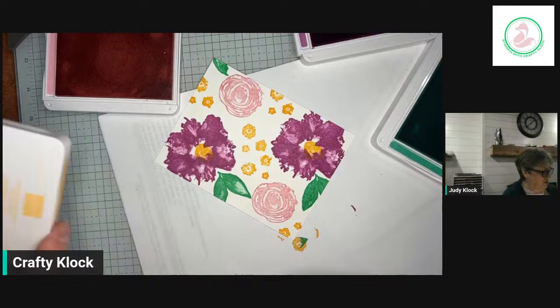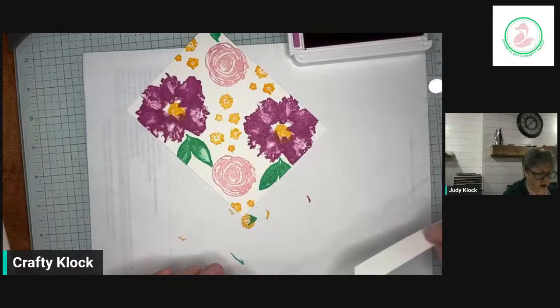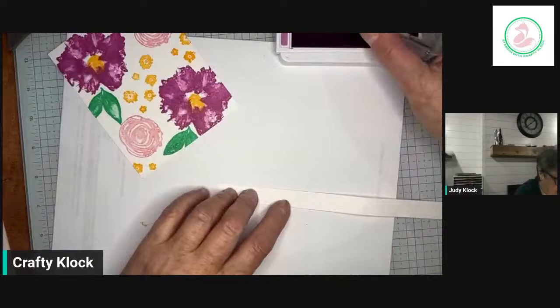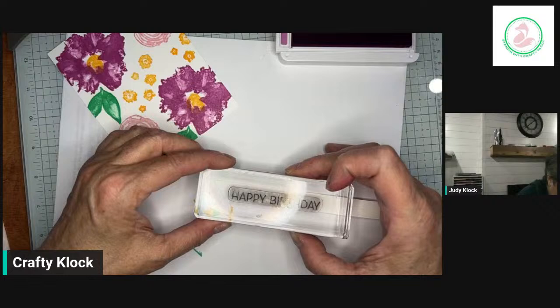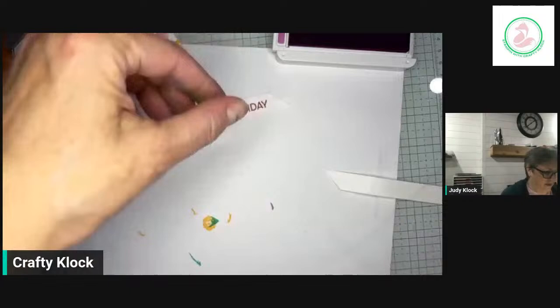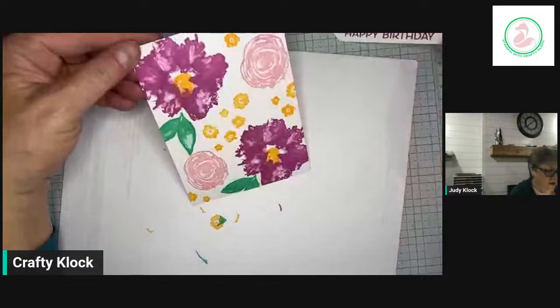That is our card front. I'm going to close these ink pads up because I tend to make a mess with them — I usually end up sticking my fingers in them. Now we're going to take our happy birthday sentiment and stamp that in Petunia Pop on a leftover strip of Basic White from trimming down our card front. Then I'm just going to trim this on a diagonal to make it a little fancy. You can even use your little scraps from trimming cardstock down to make your sentiment label.